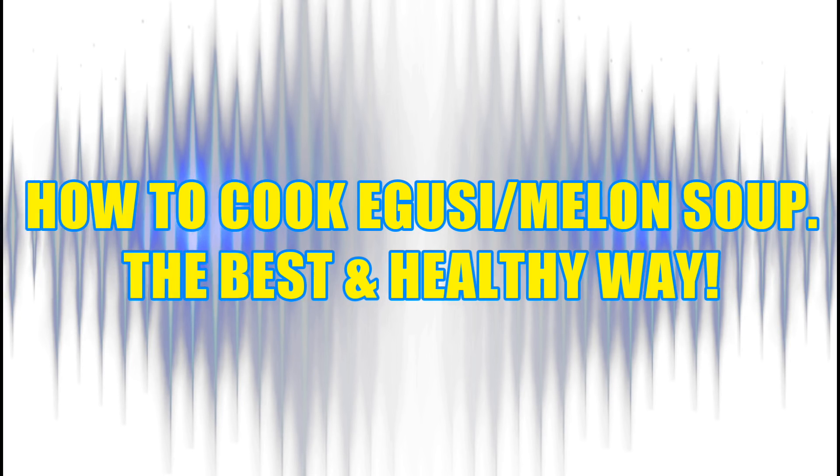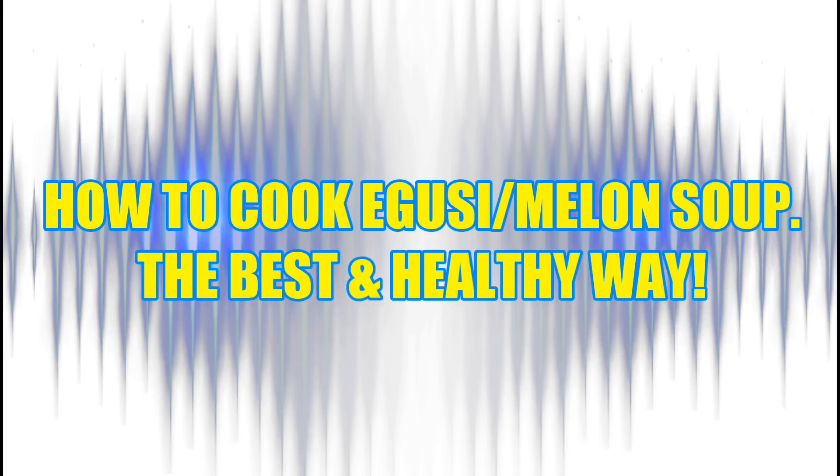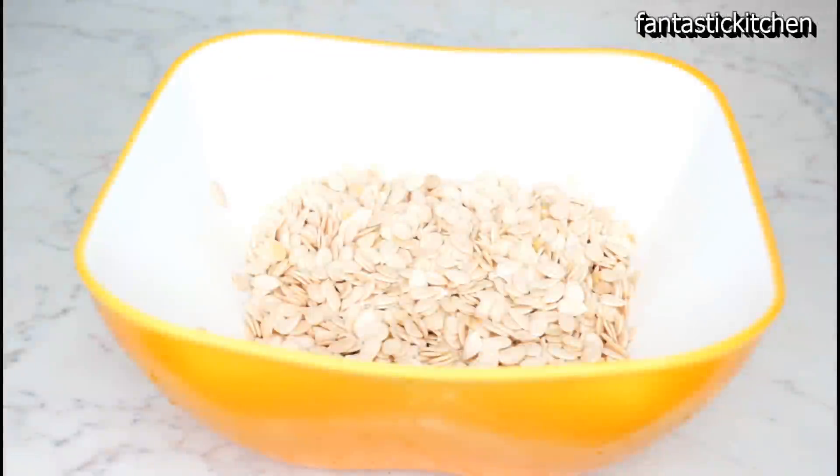Hi guys, welcome back to my channel. In today's video I'm going to be showing you how to make egusi soup, or you can call it melon soup, the best and healthy way.